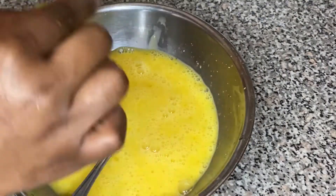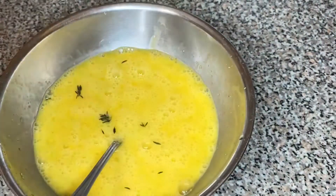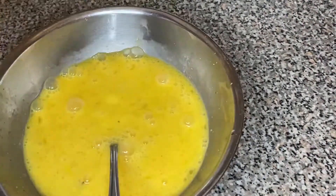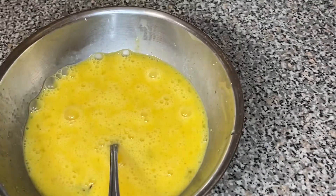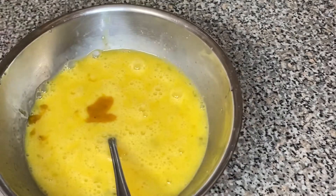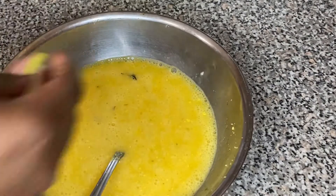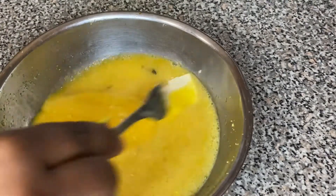Then we're gonna mix it all up. I added a little bit of thyme — I took it off the stick — and I'm gonna add some colossal sauce. I love this, it's delicious, the bomb.com. I added one tablespoon and it's gonna give it a little spice. It's not really that spicy, but if you don't like spicy stuff, don't add it.